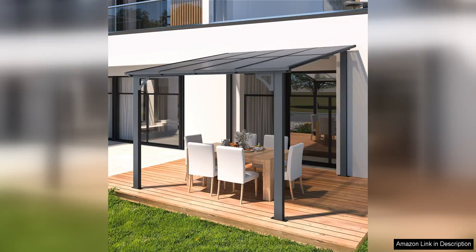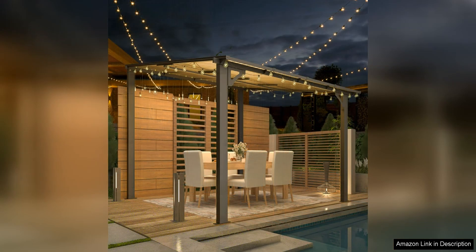The AECO Joy X8's gazebo for patio is a fantastic addition to any outdoor space. This small wall-mounted lean-to gazebo is perfect for those looking to create a cozy and stylish relaxation spot in their backyard or patio area.